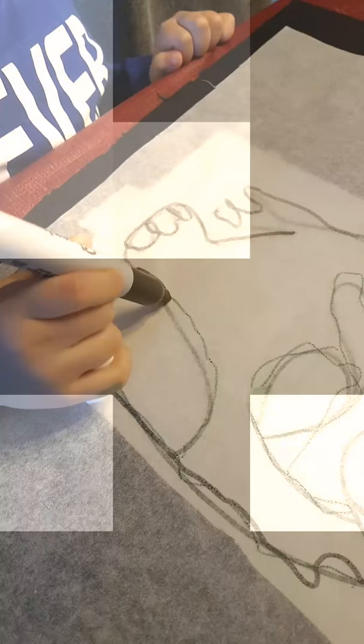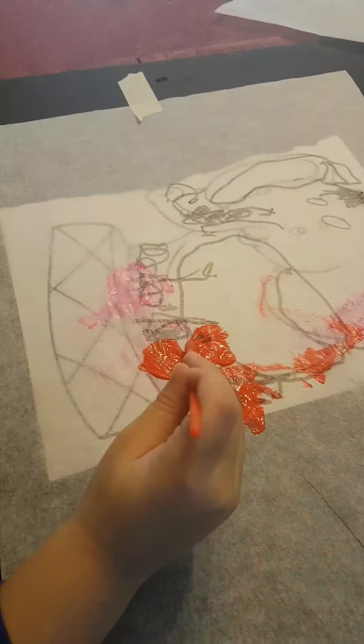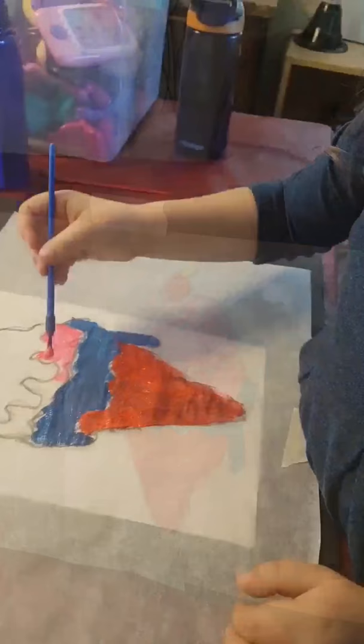Gia decided to — what did you decide to do? I decided to paint it. Paint it. Okay. There you go, it's beautiful. Good job. And here's Leo. Looks good, Leo. We're making a rainbow. It's a finished project.